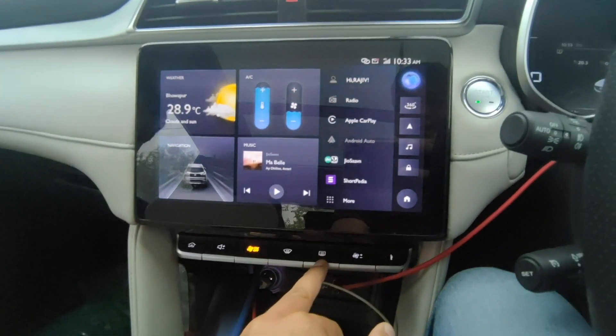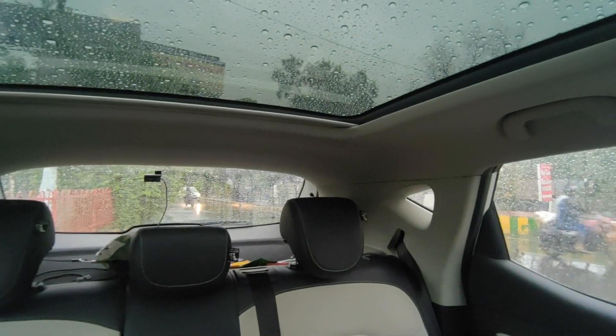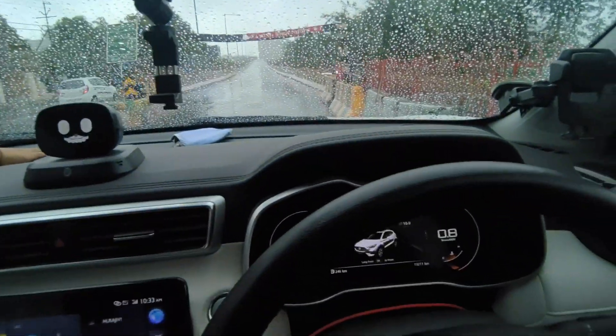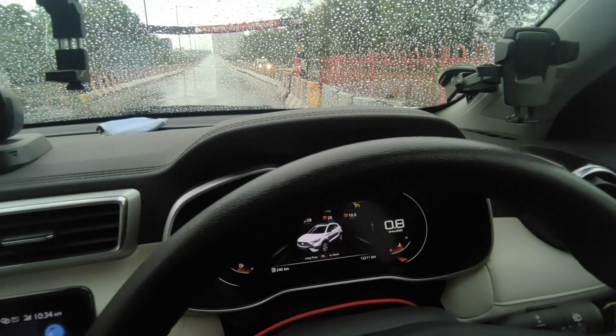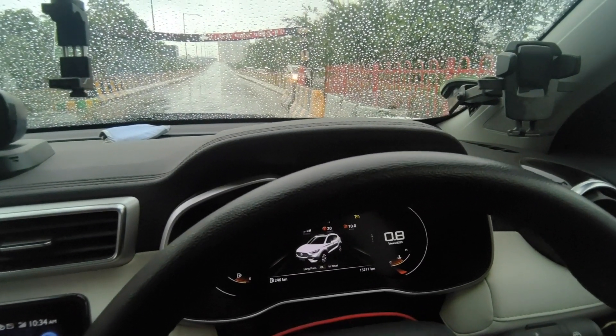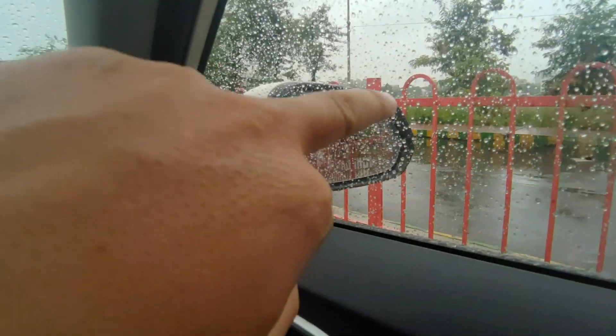On the back, you press the defrost button on the back. So in the back, you can see the vertical heating elements. This switch is also a heating element in a circular shape.